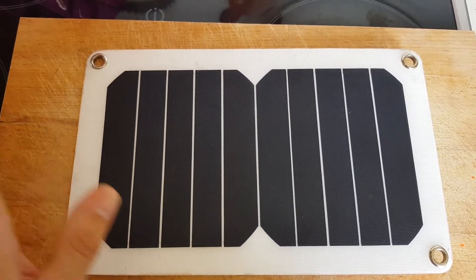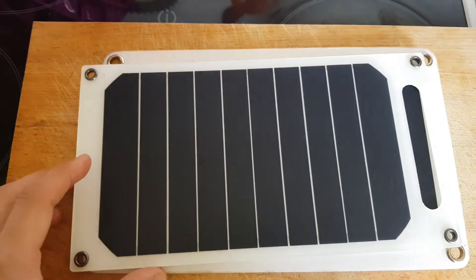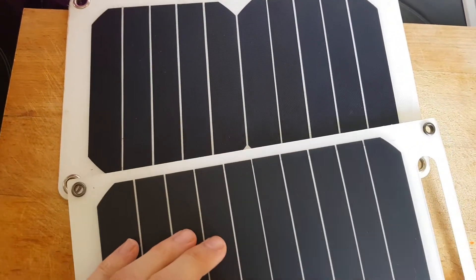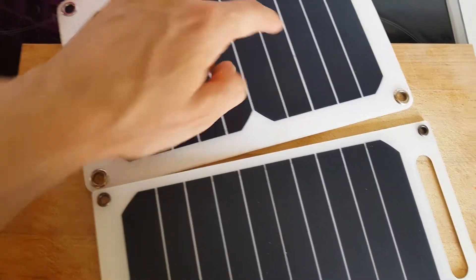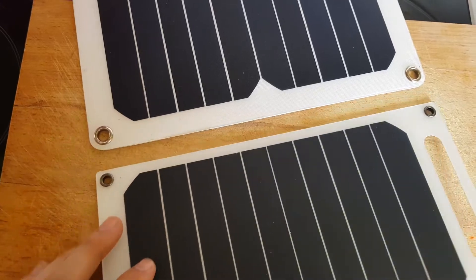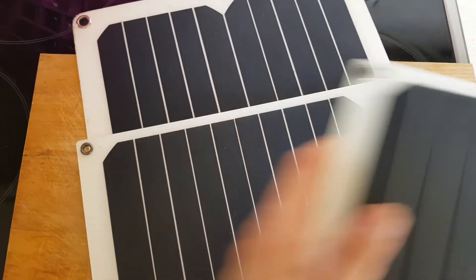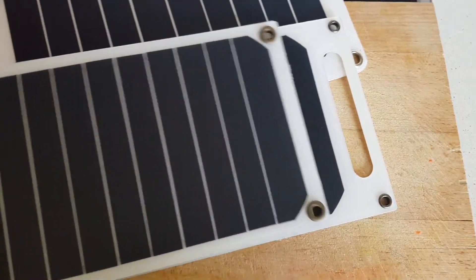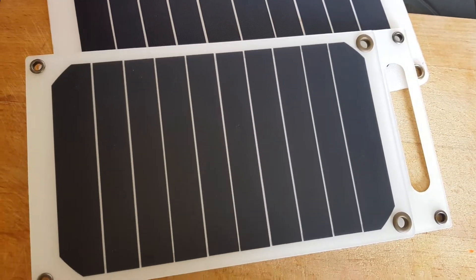The weight is 120 grams, but this year I have found this panel — this black panel — it's the same voltage but it's much lighter. This panel is under 100 grams, and if you make some modification — I have cut this part — it's 96 to 97 grams, and it's just amazing.